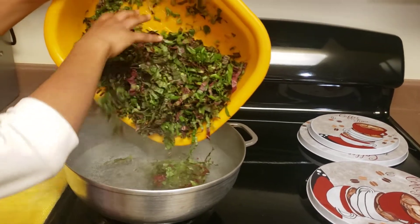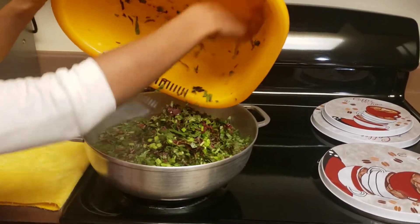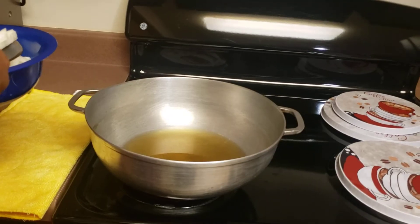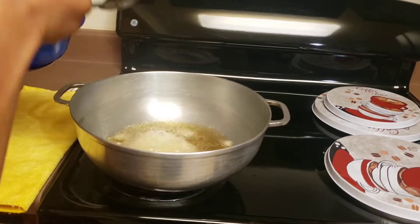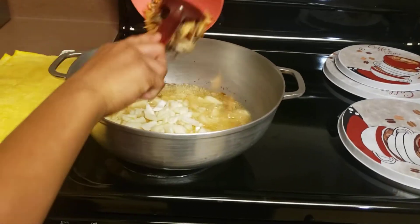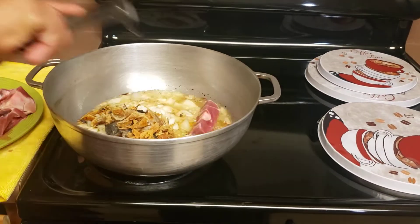Now I'm going to be putting my spinach in boiling water. Now I'm going to be putting in my onion, and my dry smoked fish, and my meat.